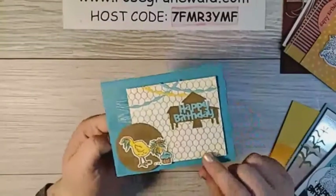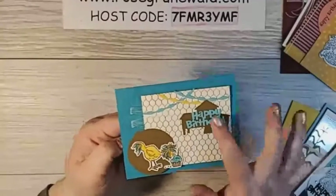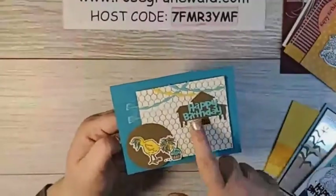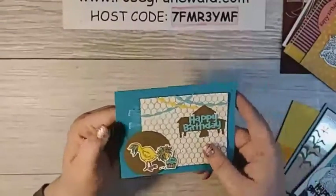Isn't that cute? This uses the 'All Wired Up' background stamp, and these dies are in the 'Hey Chick' set with the happy birthday and the little chicken house.